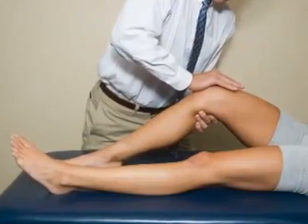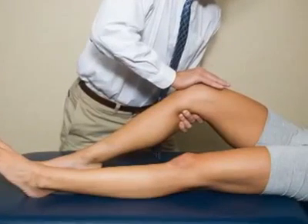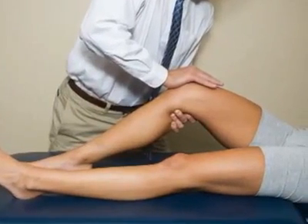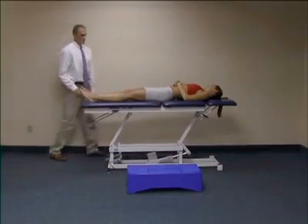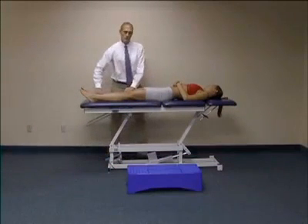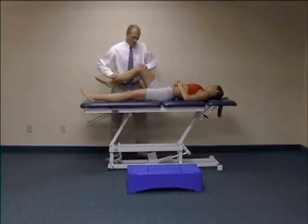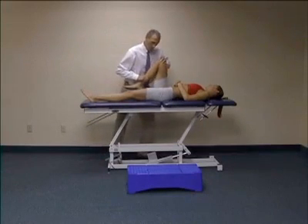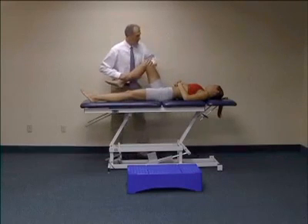The Waldron test was designed to detect patellofemoral joint pathology. The test has a supine and a standing phase. The patient is positioned in supine with the knees extended. The examiner presses the patella against the femur while performing passive knee flexion with the other hand. A positive test is crepitus and pain reproduction during part of the range of motion.